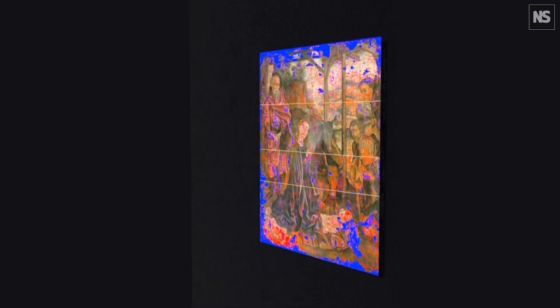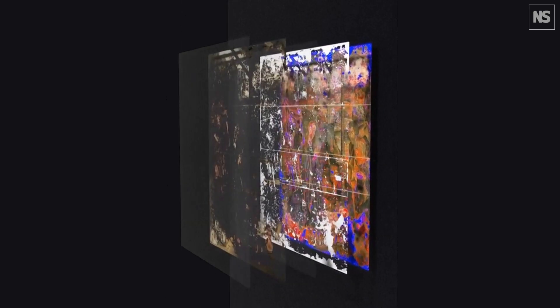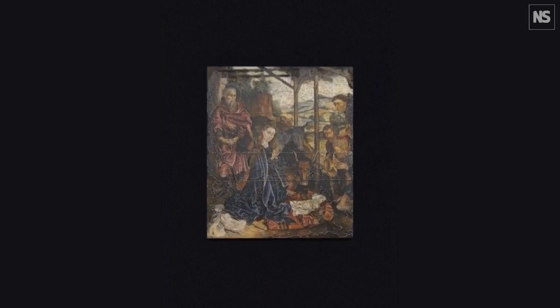What this gives conservators is more tools, more precision and flexibility in in-painting, and also enables them to work on more art than they were able to before. There are a lot of damaged paintings out there, and hopefully this technique can help conservators address art that's damaged that otherwise they wouldn't really try restoring in the first place.